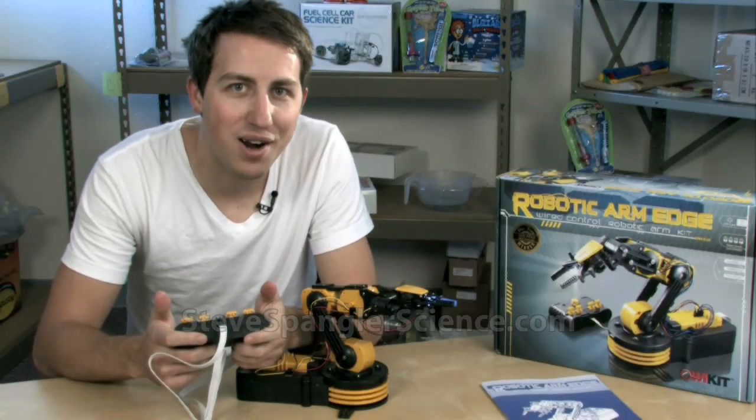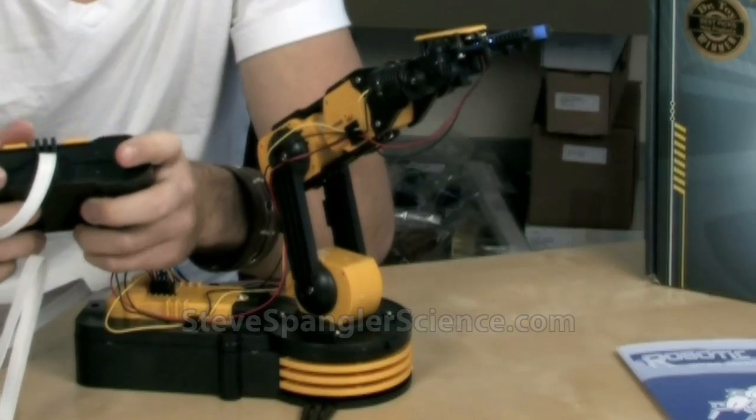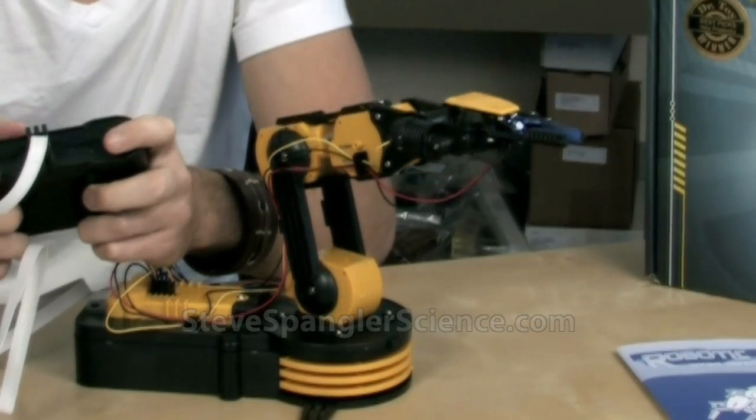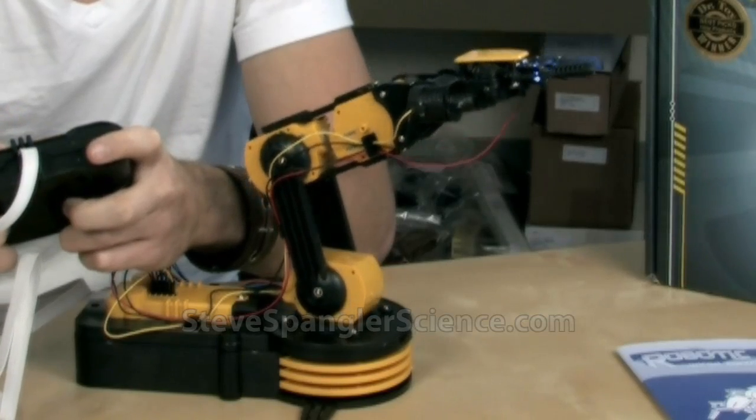Alright, so we have our finished robotic arm. I'd say in all it took me a little over an hour to build. There's a lot of pieces to it and a lot of steps, but it's definitely worth it. Now I got to get back to work before Steve finds me screwing around in here. We'll see you later.